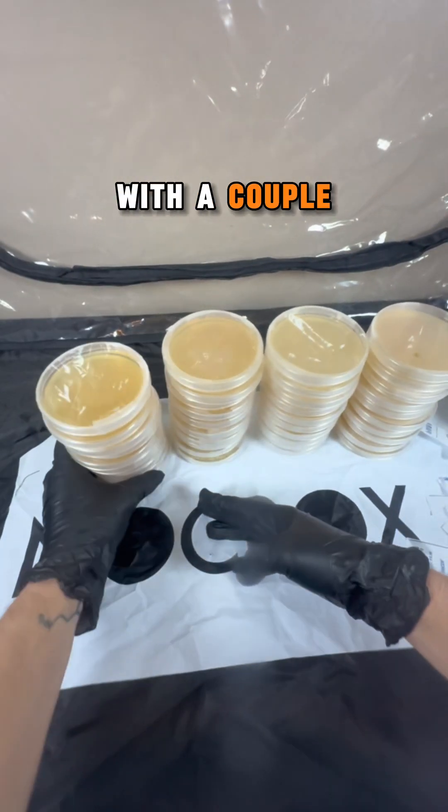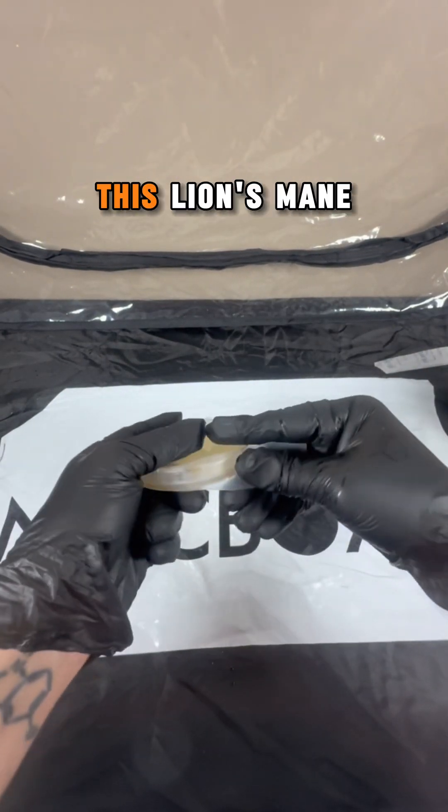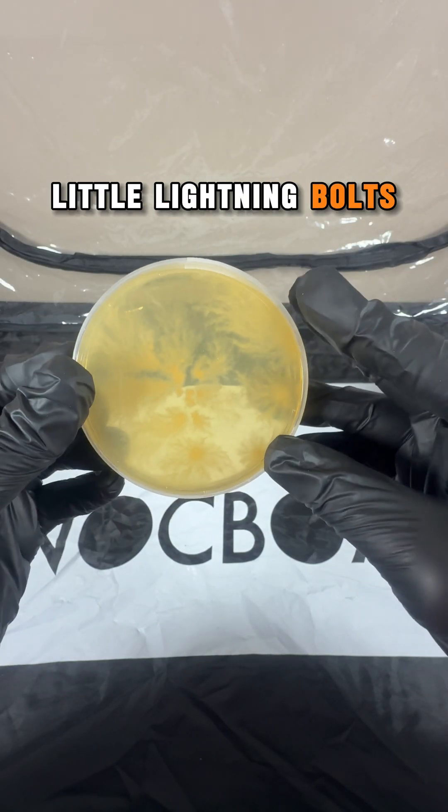After the agar plates are solidified, I wrap each one in parafilm. I incubate the plate for seven days to make sure it's clean, and then I inoculate it with a couple drops from my lion's mane mushroom liquid culture syringe. I'm amazed by the growth of this lion's mane mycelium on these super nutrient agar plates — I love how it looks like little lightning bolts.